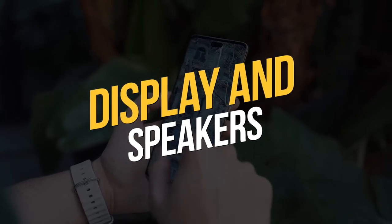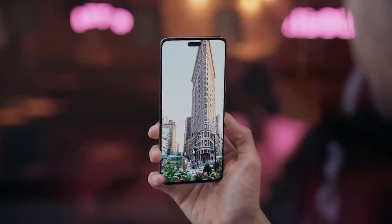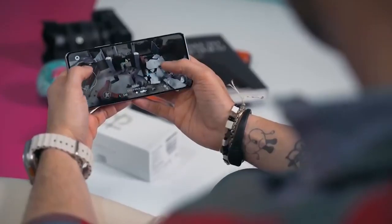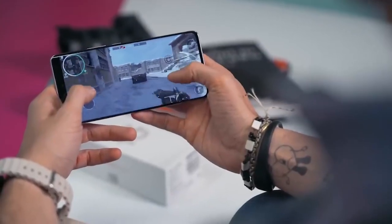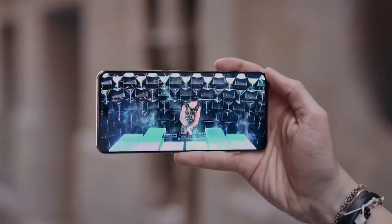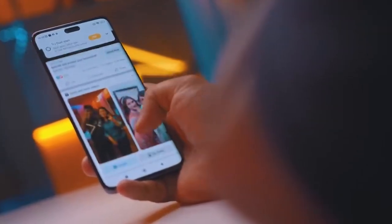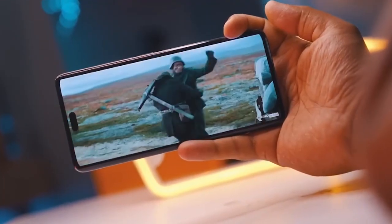Display and Speakers. In many ways, the display of the 13 Lite is identical to the Xiaomi 12 Lite. It remains an AMOLED Full HD Plus panel with a 20:9 aspect ratio. The display supports HDR10 Plus and Dolby Vision, but it has a little better 89.5% screen-to-body ratio and those curved edges this time around. The 13 Lite offers a good, bright, colorful display that is snappy and enjoyable to use. The refresh rate may be adjusted to either 60 or 120Hz, but there is also a dynamic option that can switch to the most appropriate option in any given circumstance, such as 120Hz for gaming or 60Hz for movie watching.